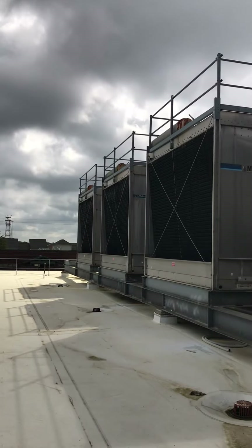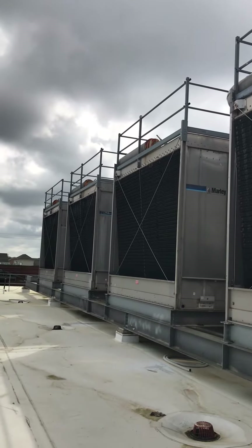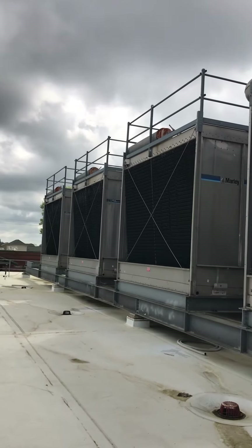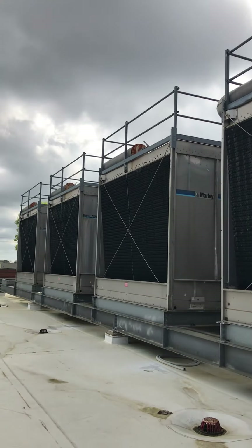This is our second video, a follow-up to our condenser pump downstairs we just spoke about. Here are our cooling towers. We had four chillers downstairs, and each chiller has its own cooling tower.